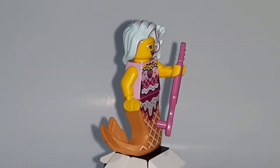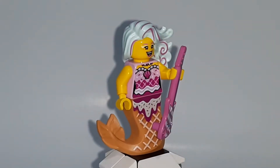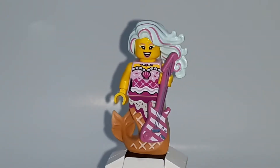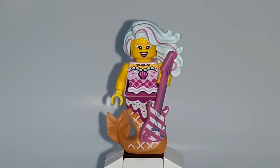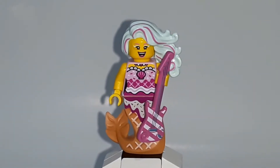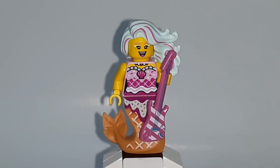I've never heard of candy and a mermaid being mixed together, but this is more of like an ice cream mermaid — you can't tell me that's not a waffle cone for a tail. That's clearly an ice cream cone, and you can see the ice cream dripping down the tail. The hair looks like cotton candy though. The hair piece and the tail piece are new for this minifigure and are exclusive with their printing and colors, but they do come in other sets with different colors and printing.